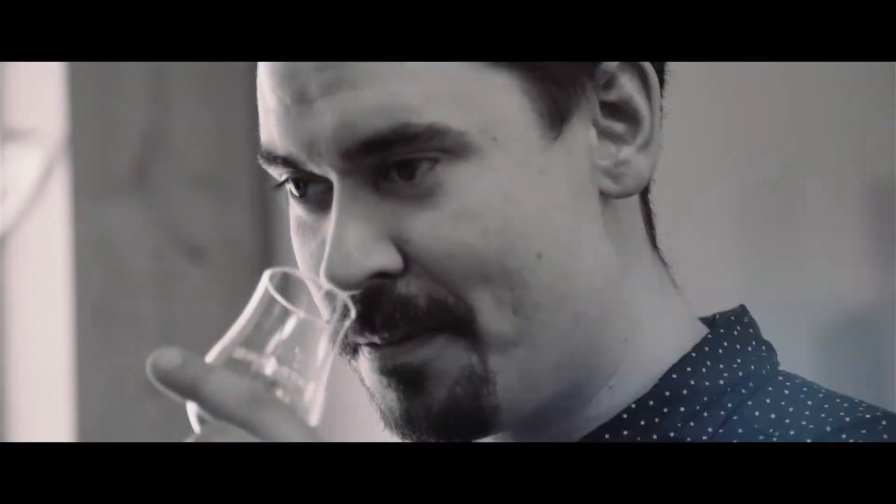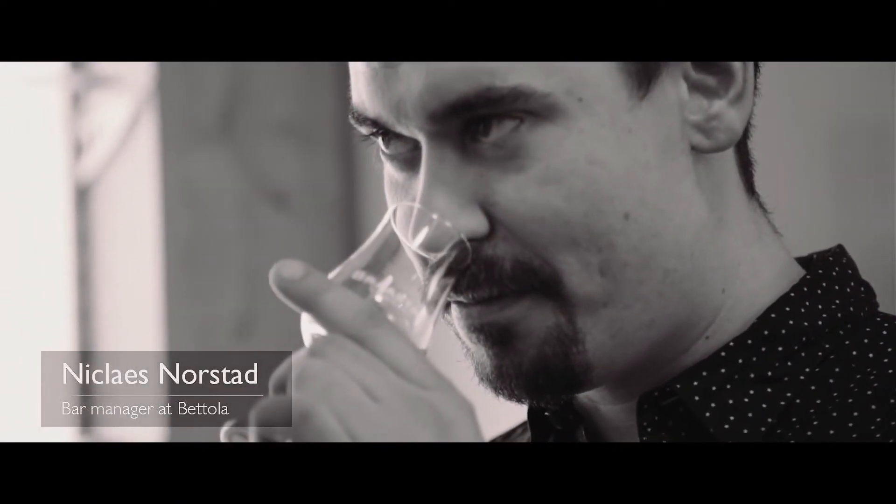Hello and welcome to Chateau de Triac. My name is Nicholas and today I'm going to present you a cocktail I made especially for this event.